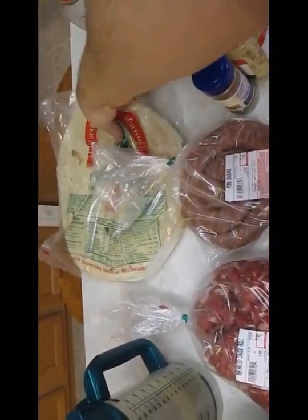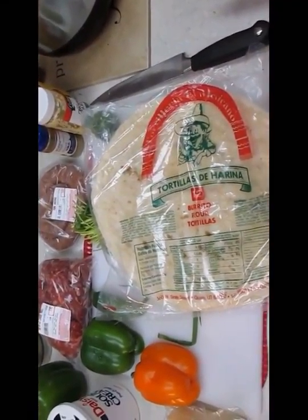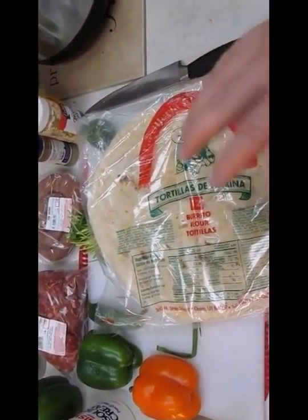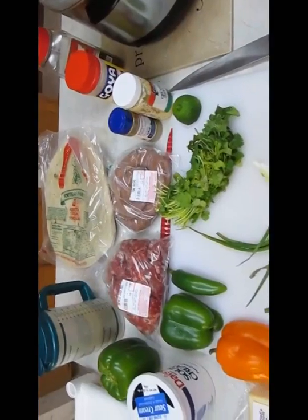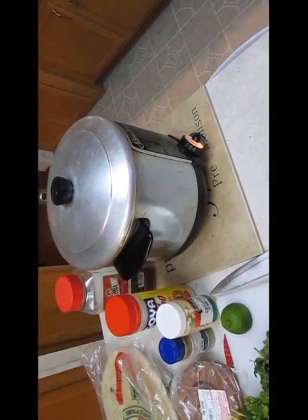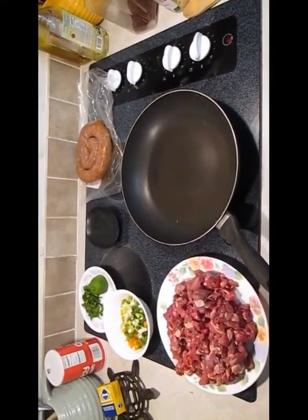These are huge chimichangas, and it takes a ginormous tortilla to roll them up — just like you see in the restaurants. This is what they use. It's a really fresh tortilla, very thin and doughy, almost like it's not cooked, but it has been. The performance on the chimichanga that way is fantastic. We'll be frying it once it's all put together, so set your temperature to 375.